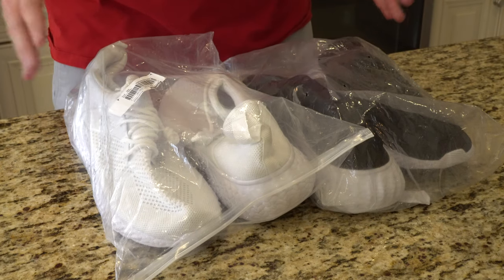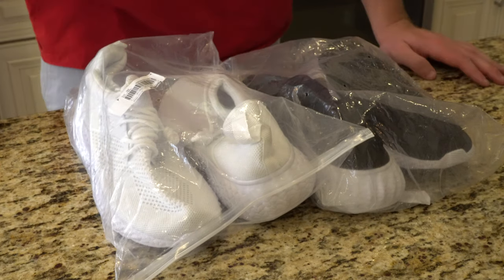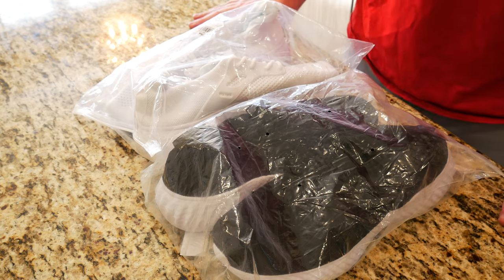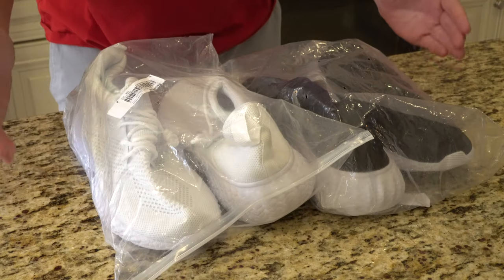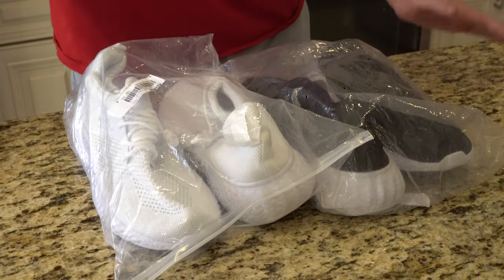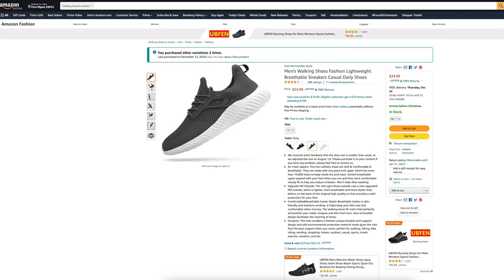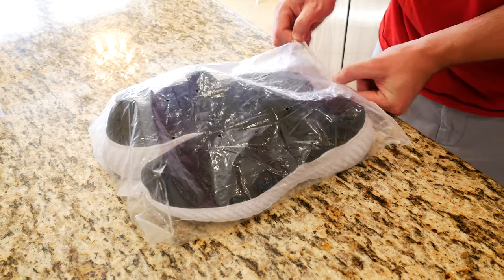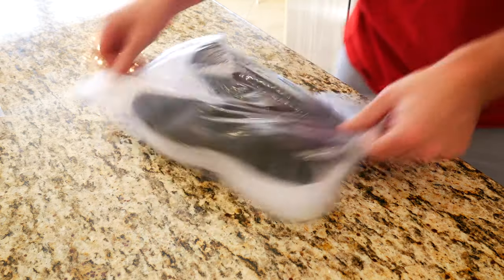They did catch my attention because they were actually pretty stylish and they only cost $25.99. If you take a look here, you can pretty much see that they come in these plastic bags. Amazon does ship them in a poly bag that is much sturdier. Without further ado, let's go ahead and get into the unboxing and first impressions, and be sure to stick around till the end of the video to find out what I think of how they feel on my foot.